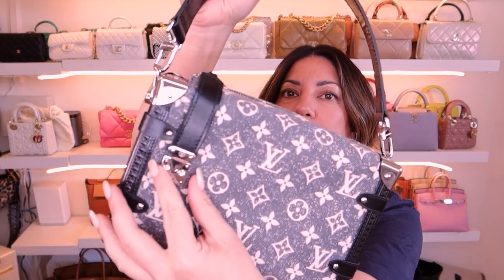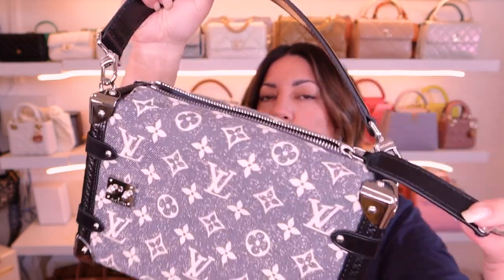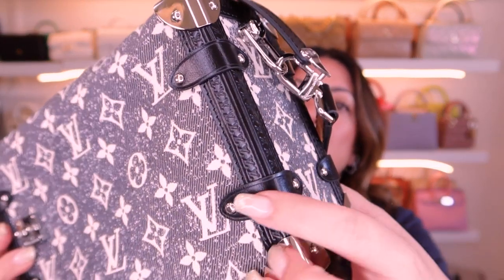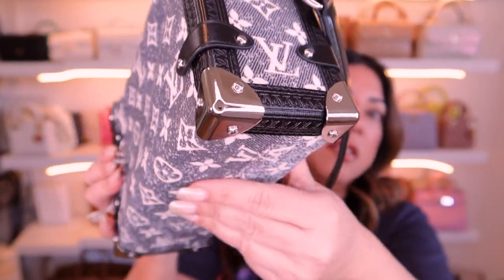What's really cool about this bag is that you open it and then pull the zipper open like so — it's a double closure which is kind of cool. There are also all these little tabs along here with divots, and they do say Louis Vuitton on the divots as well. Details, details, details.